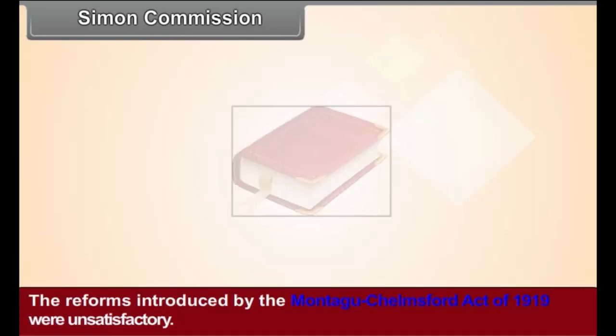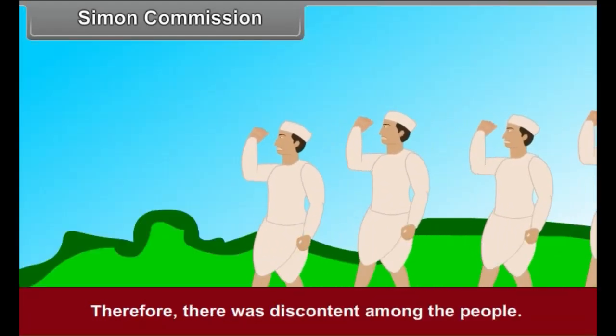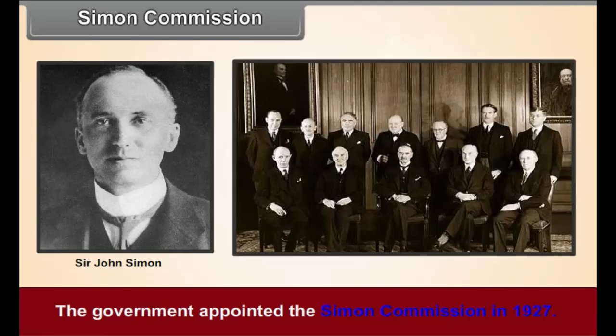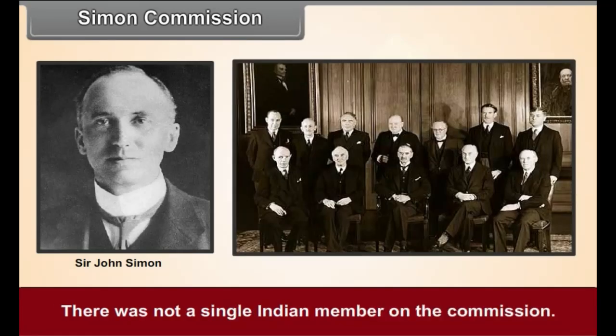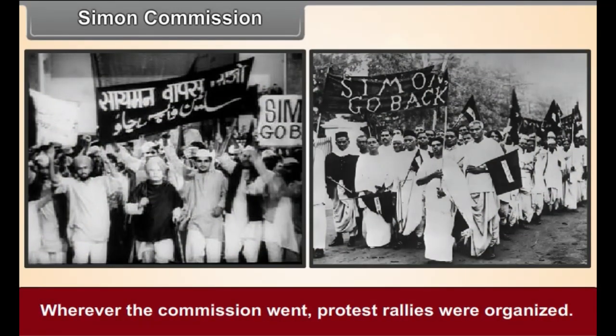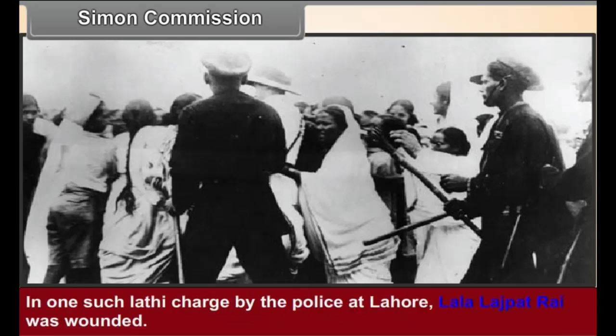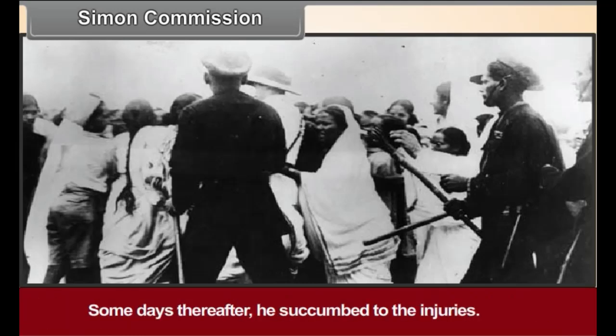Simon Commission. The reforms introduced by the Montagu-Chelmsford Act of 1919 were unsatisfactory, and there was discontent among the people. The government appointed the Simon Commission in 1927. There was not a single Indian member on the Commission, so the political parties in India decided to boycott it. Wherever the Commission went, protest rallies were organized. People strongly protested everywhere, giving shouts of 'Simon, go back!' They were lathi-charged. In one such lathi charge by the police at Lahore, Lala Lajpat Rai was wounded, and some days thereafter he succumbed to his injuries.